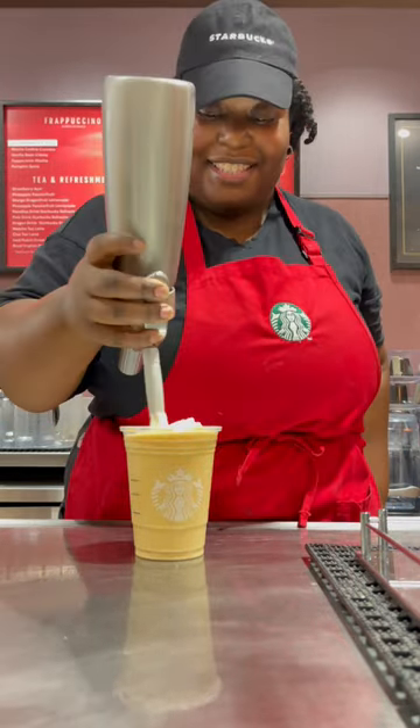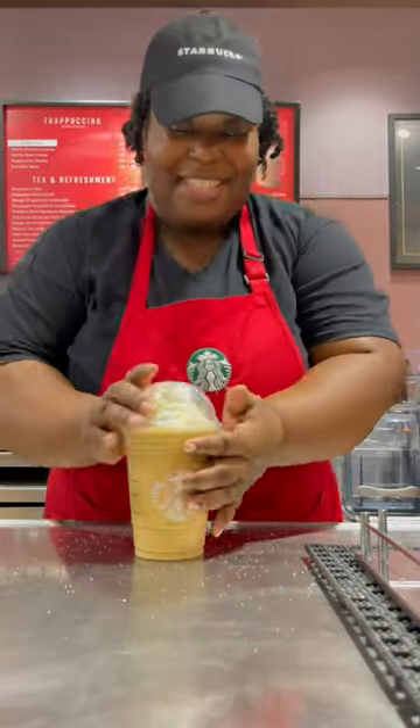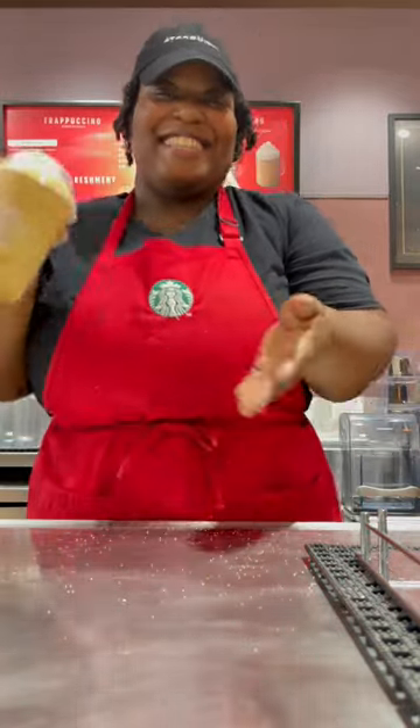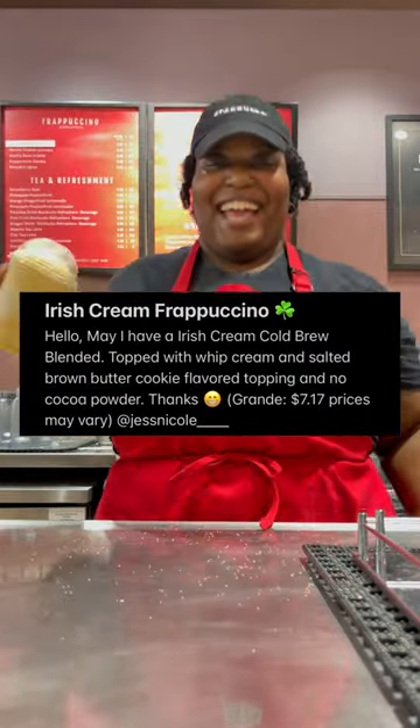You're going to whip up the top. Top it off with brown butter cookie flavor. You're going to cap it off. And now we serve that smile. Have a good day.